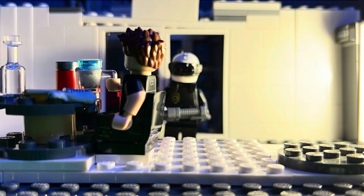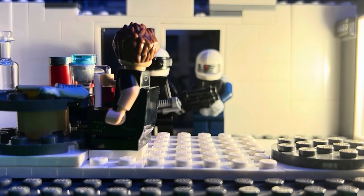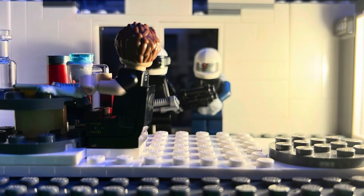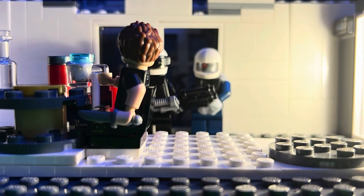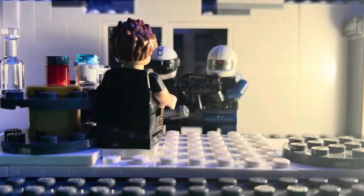So those are the reasons why I'm making the switch: more poseable figures, cheaper options, a huge variety, and honestly, it's just time to move on. Funko Snaps had its moment, but for stop motion animation, Lego gives me the tools to tell bigger and better stories.